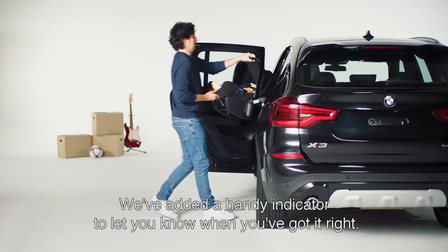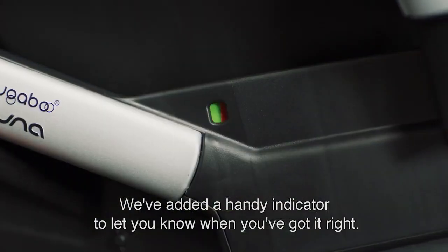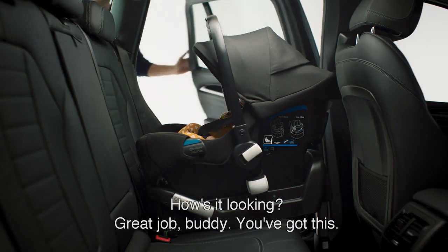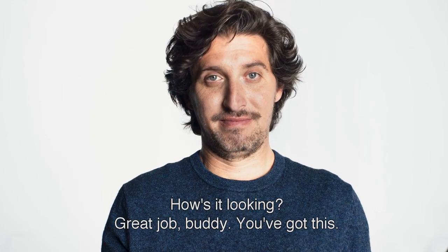We've added a handy little indicator to let you know when you've got it right, for extra peace of mind that your child is safe. Great job buddy. You've got this.